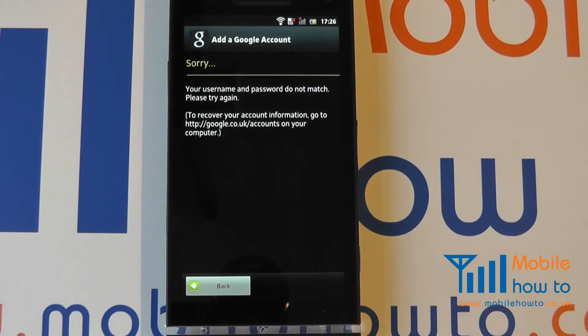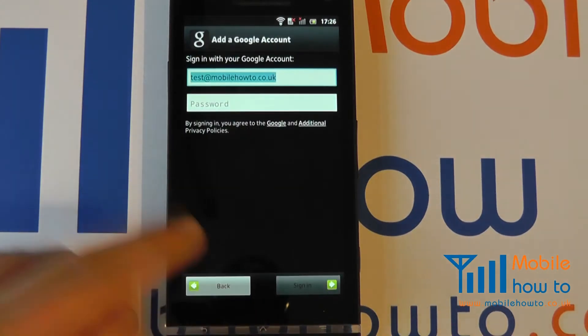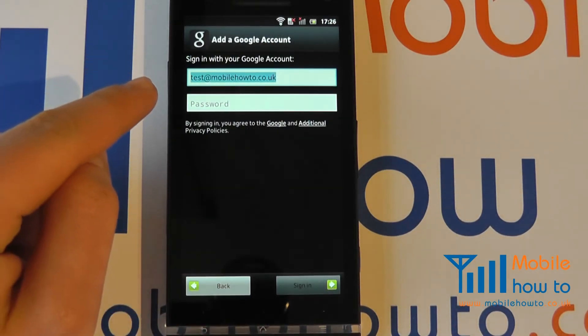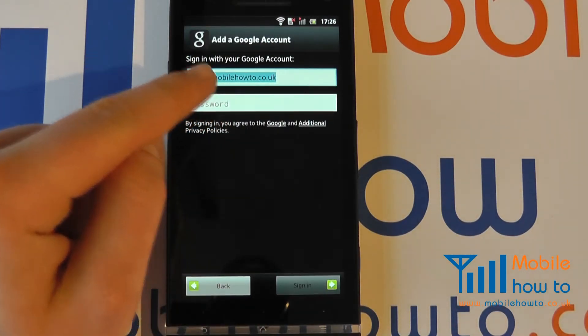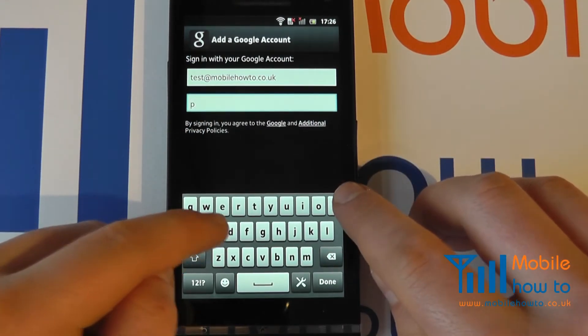Your device will now connect to your Google account. We can see here that we have actually made an error with our username or password. If this is the case, click Back, check your email address, and re-enter your password.